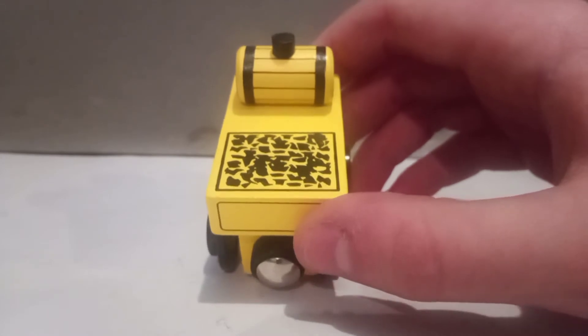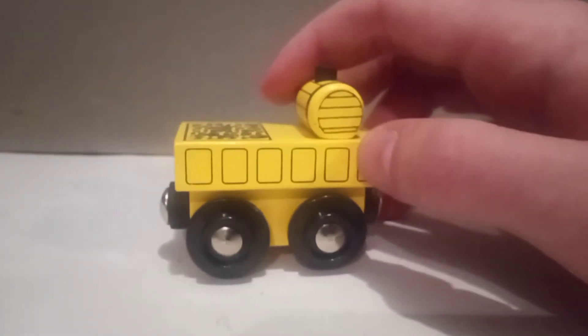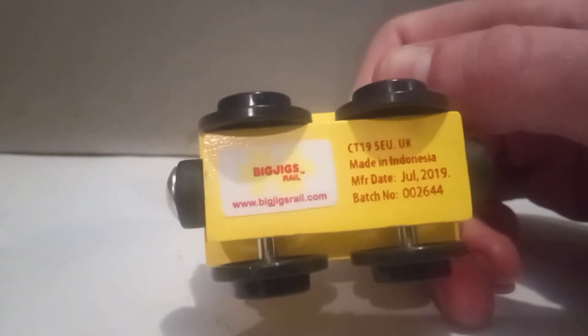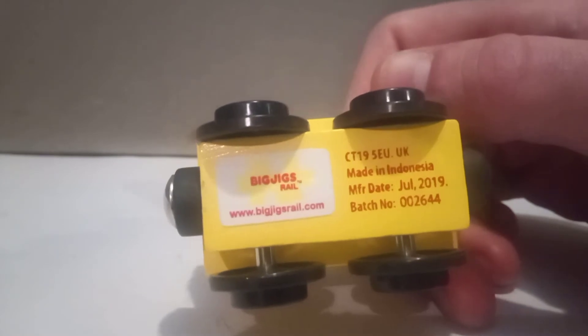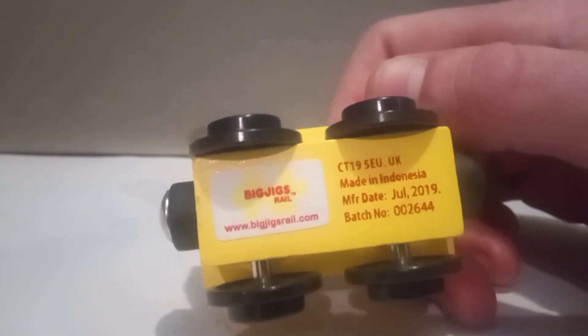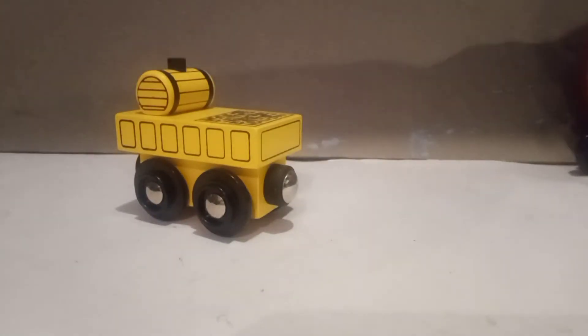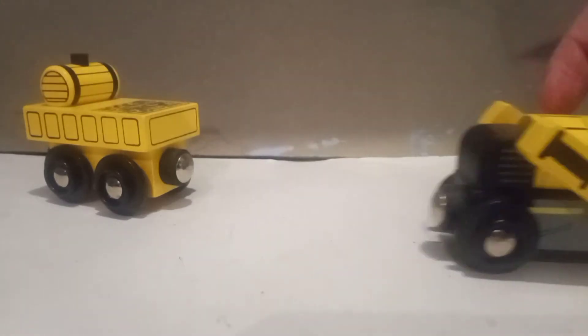You've got the coal there, and this would have contained the water I believe. I quite like it. And under there is Big Jigs Rail, and a website there too. Made in Indonesia — interesting. So yeah, quite a plain little tender, but now we get to talk about the main attraction.